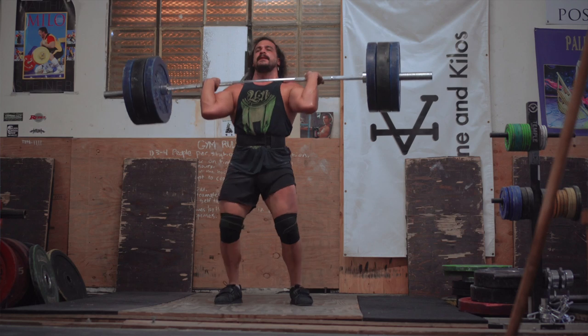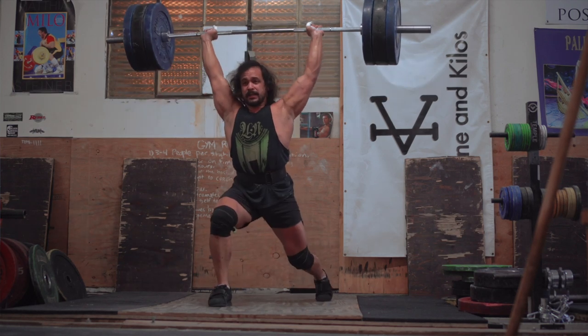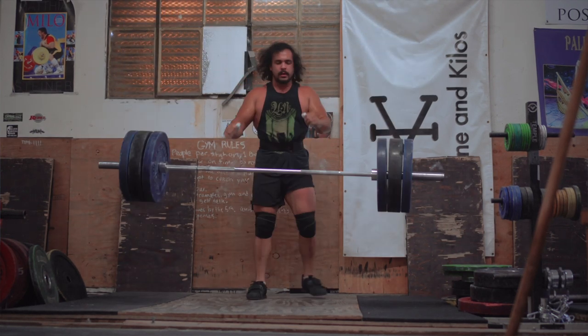With an overhead press, the load is so far away from where you're grounded — your feet are the only thing holding you down. Compare that to the bench press where your shoulders, traps, and upper body are planted on the bench and all that's moving is your arms. With the overhead you have to find stability through your whole system, which is why it's such a great movement but also very difficult.